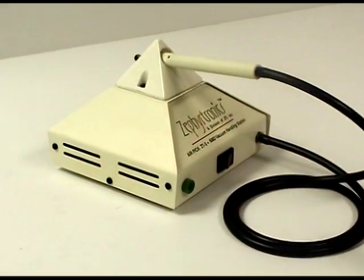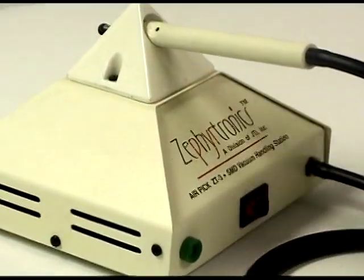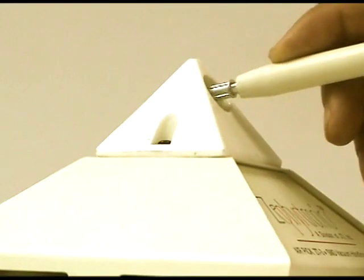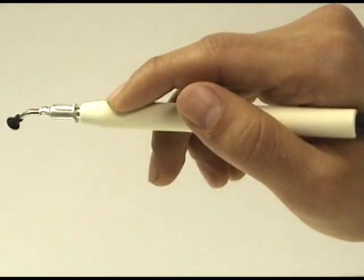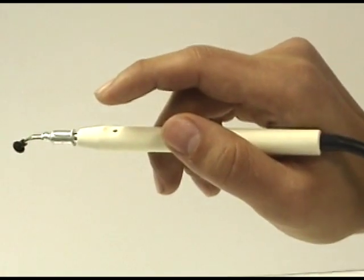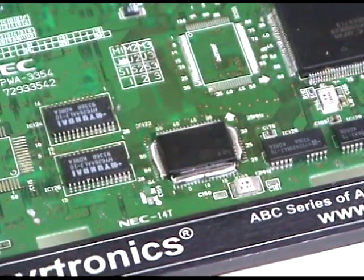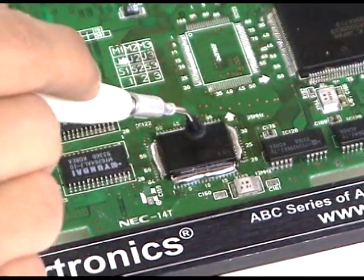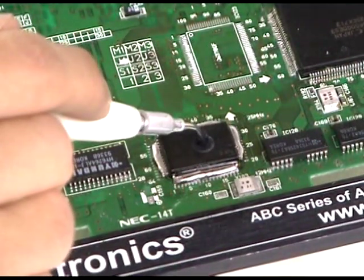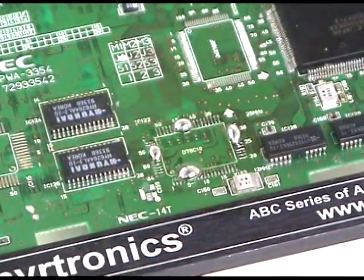To remove the SMD, we now turn to the ZT3 AirPick vacuum lifting tool. After removing the handpiece from the AirPick's pyramidal holder, place your index finger over the orifice, which creates a venturi effect or a vacuum for lifting. Because each ZT3 AirPick is calibrated at the Zephyrtronics factory to be strong enough to lift up the largest SMD device and yet weak enough to never lift a pad, you can lift your component now with supreme confidence.